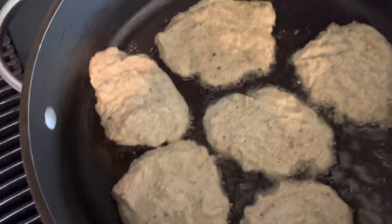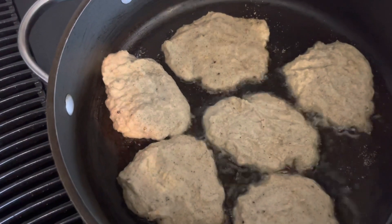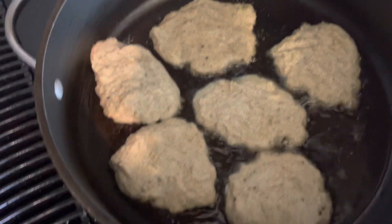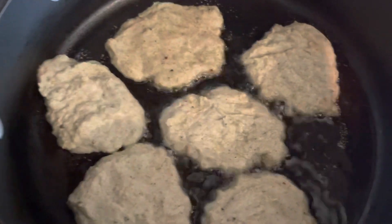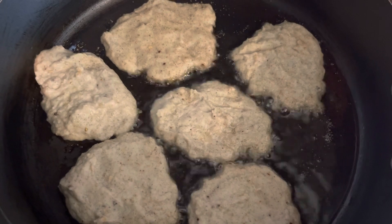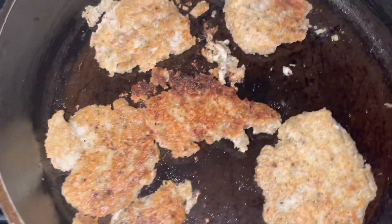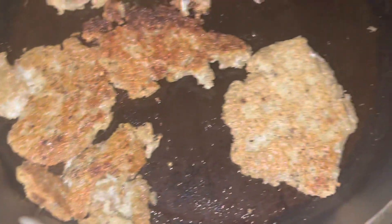I'm letting this cook for a while because when you try to flip it over it gets gooey and just doesn't look good. I'm trying something new today to see if it browns up on the edges. Here's how they're progressing — they look pretty sausage-like.